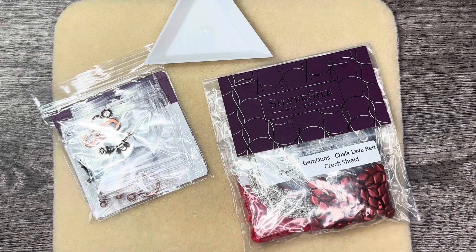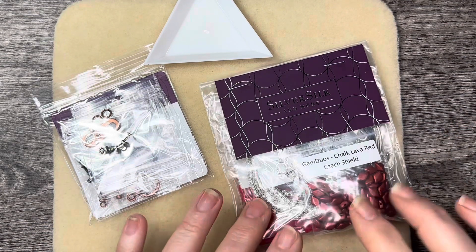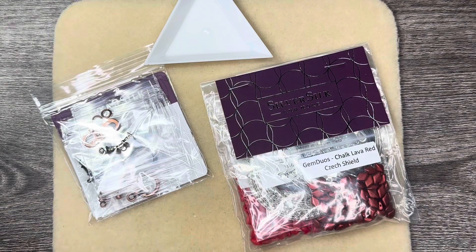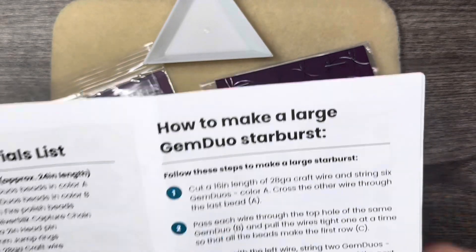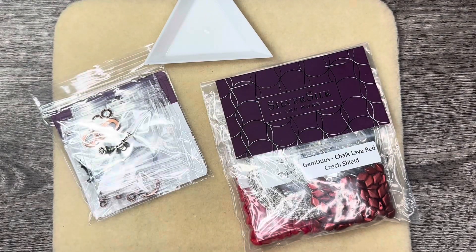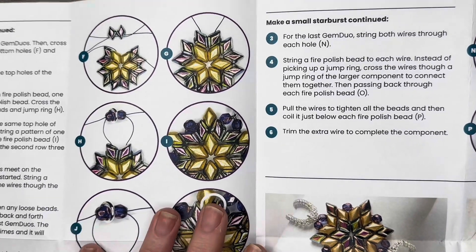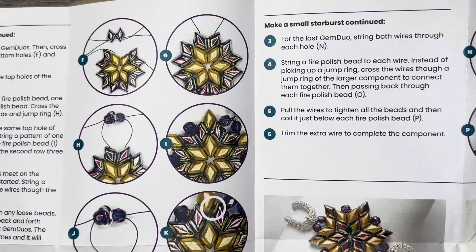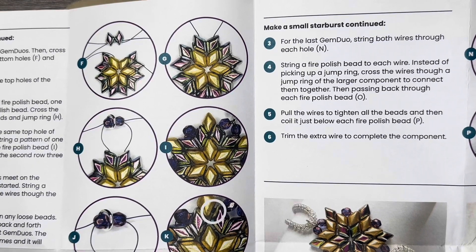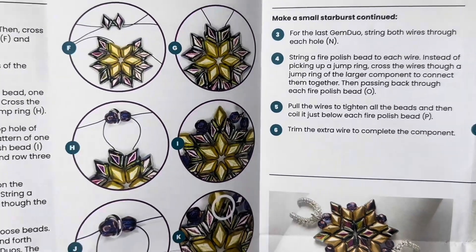It includes Silver Silk's Great Beat Extravaganza Starburst kit. This kit not only comes with written instructions, but you're also going to be able to find the hands-on instructions during the Great Beat Extravaganza and then also on replay.